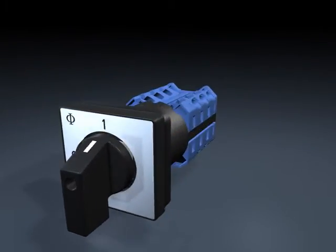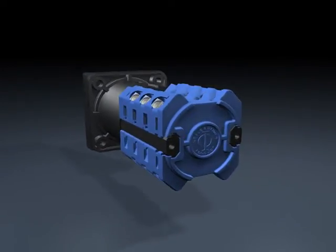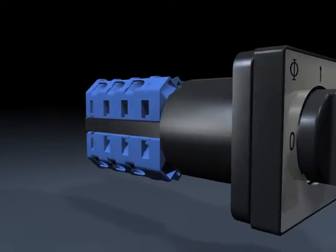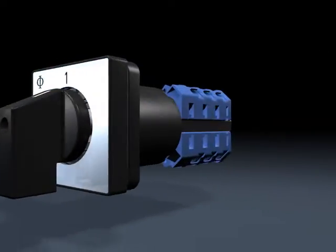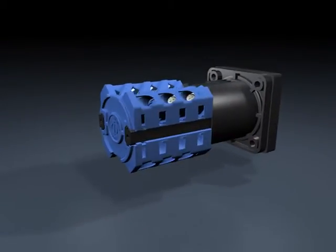The G20DC switch is the latest product from Krauss & Neimer and has been developed in response to the increasing number of applications involving DC switching. This new switch distinguishes itself by high DC switching capacity and most compact design in the industry.